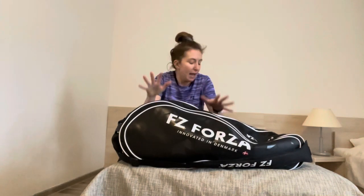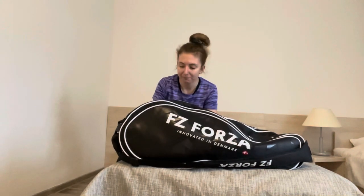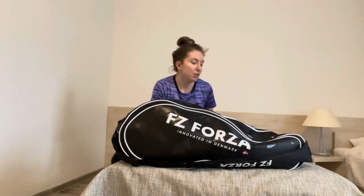Hi guys and welcome back to another video. Thank you for all my recent new subscribers and people leaving messages on my videos and also messaging me on Instagram — I really appreciate it. So I thought this video would be what I have in my racket bag but also a tournament edition. Everything that's in here will be pretty much what I have every day but also some add-ons because I've just arrived at Polish Open. I'm in my hotel room right now, which is why it looks a little bit spacious. So let's get straight into it.